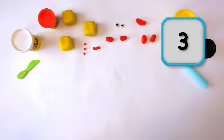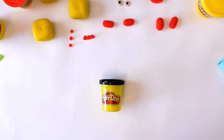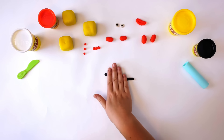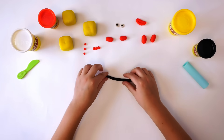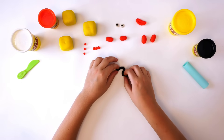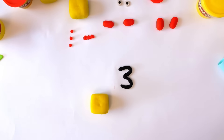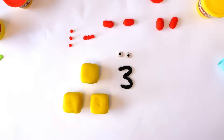Finally, we need the numberling. Roll a small piece of black Play-Doh compound into a small snake for numberling 3 and bend it round until it looks like this. There — all the pieces we need for number block 3.